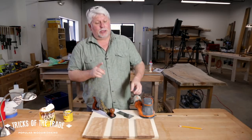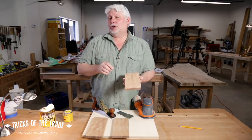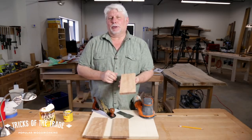But before we do that, I want to also say: don't just take a board and run it through the planer and say 'yeah, that looks pretty good.' Because once you put stain on it, you're going to see all the planer marks that are there. So I'm going to leave the backside of this one untouched and we'll put some stain on that and take a look at it too.